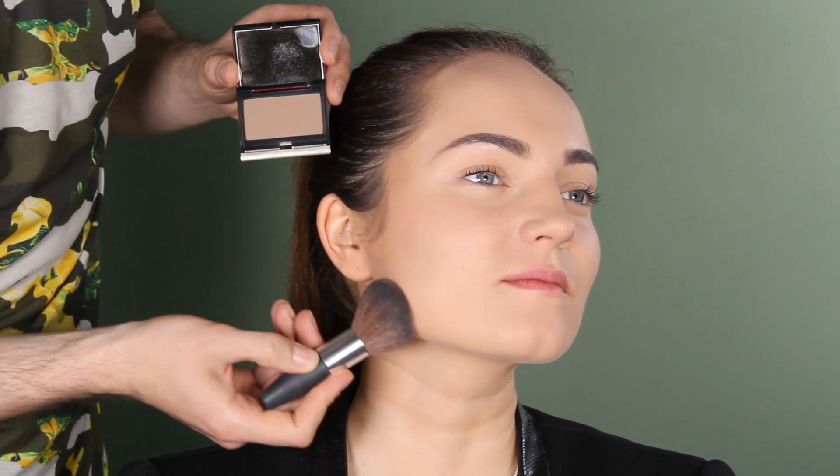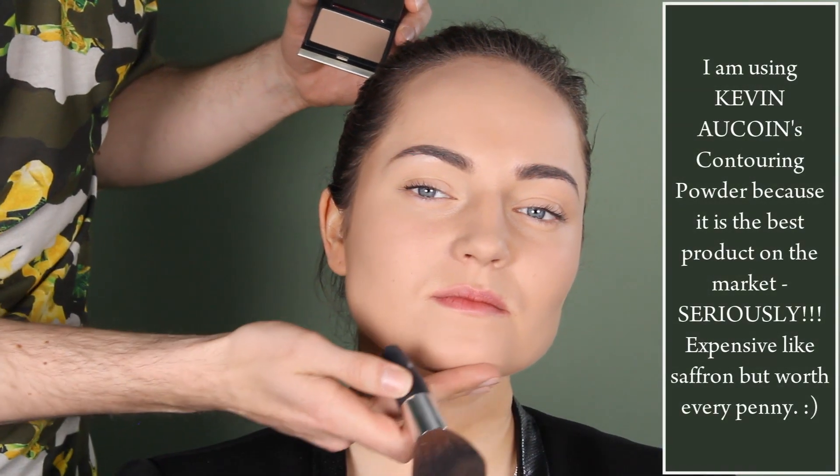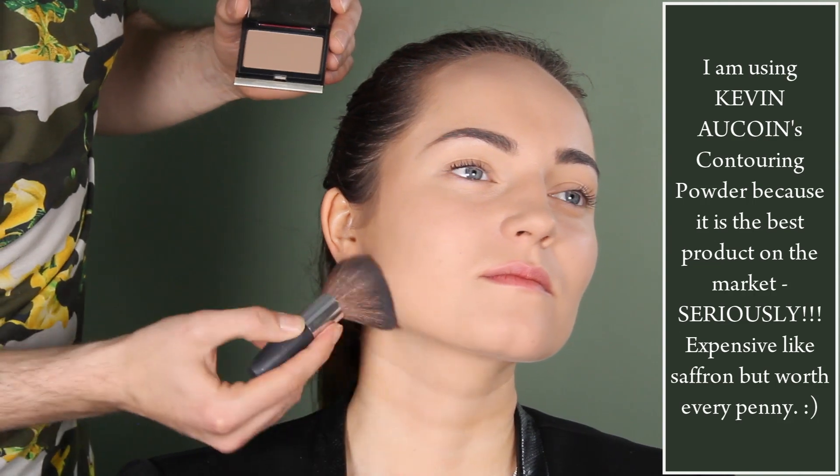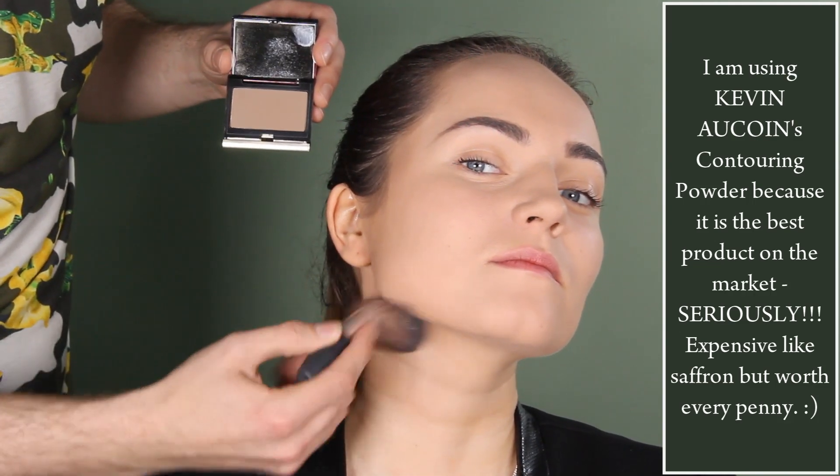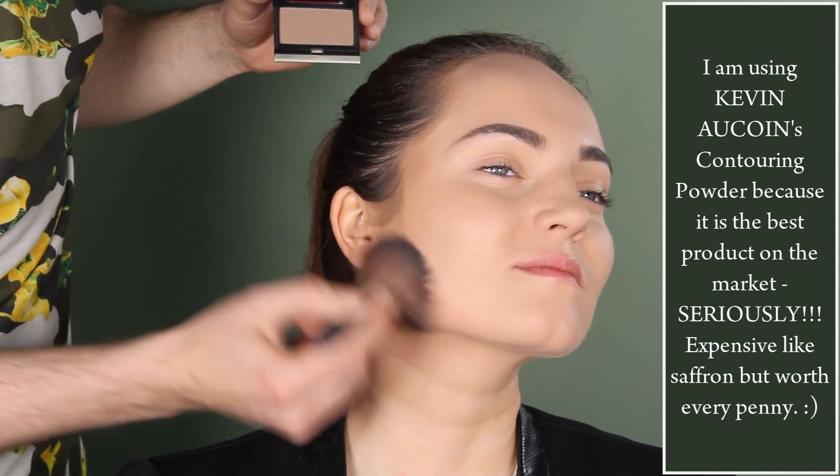And then here I go in the jawline like this. I just need to push this part slightly in so that it gets softer — just this part. And then really put it in the neck. Here you need to brush it lightly.